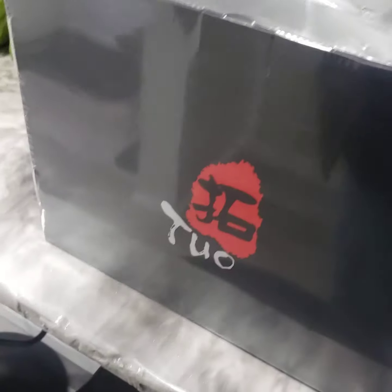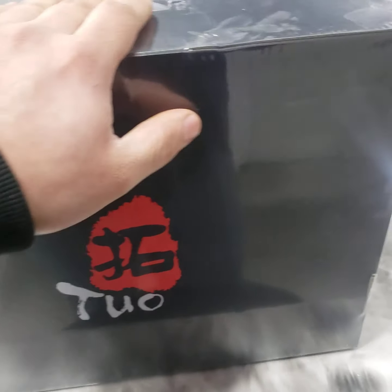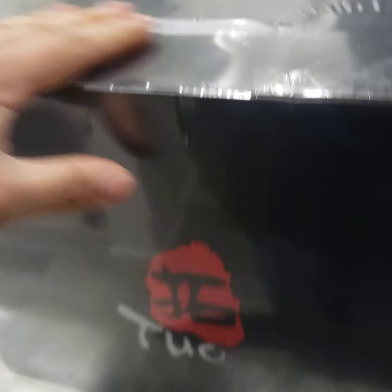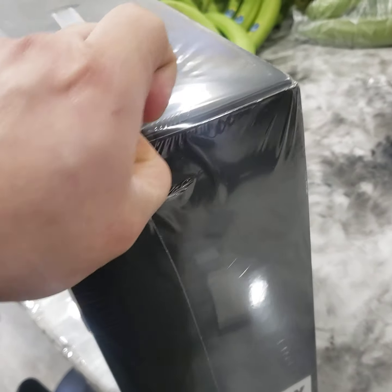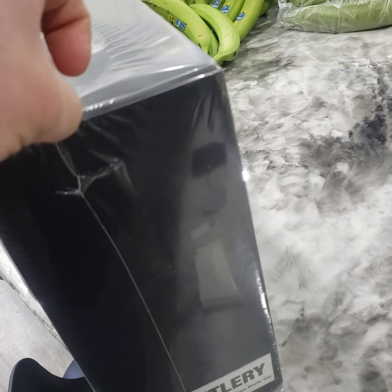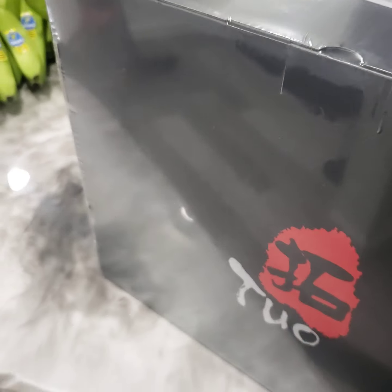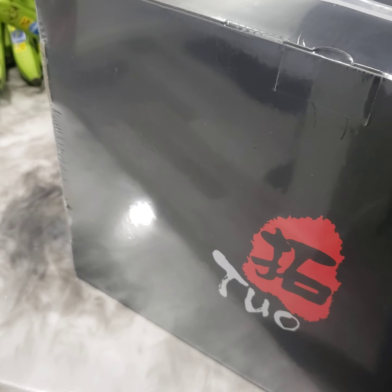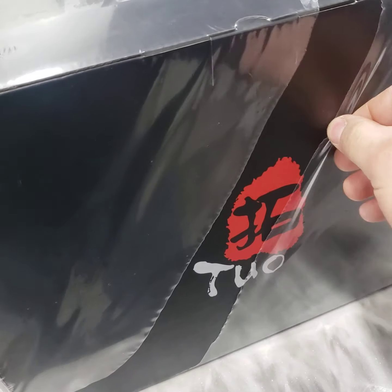And a new knife set, just to make everything easier. Let's do a little open box right here on this jammy. This was another Black Friday special — I think this set runs about $3.50 and I got it for like $2.50.